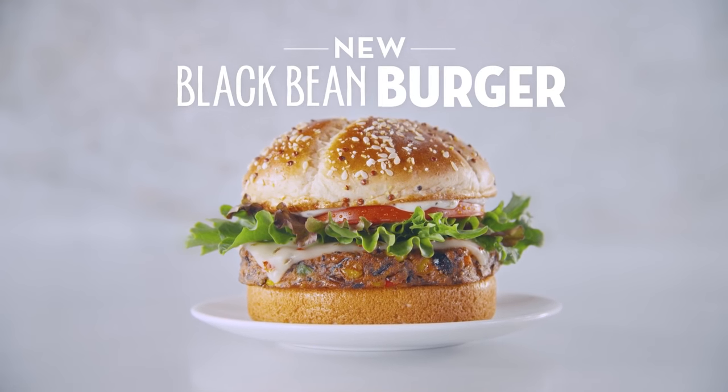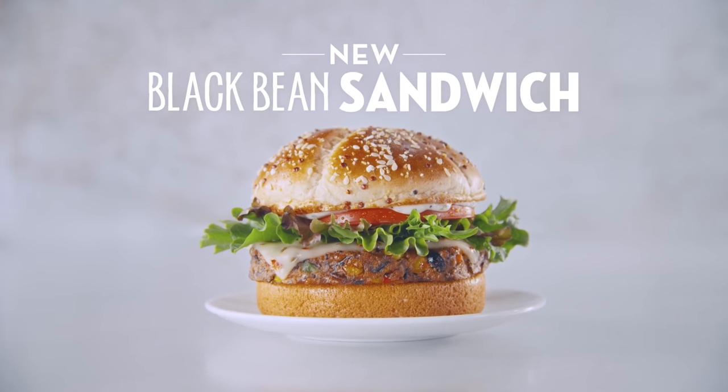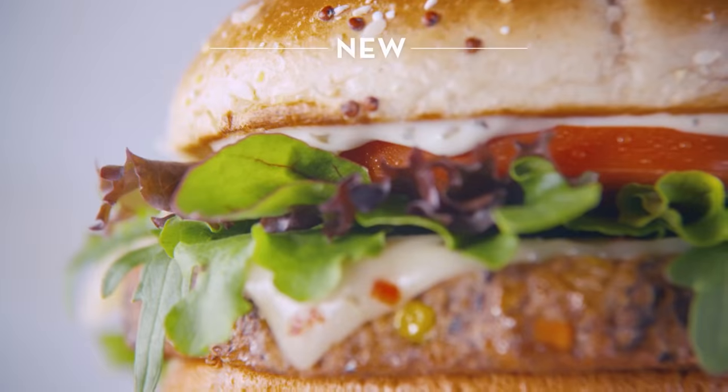Introducing Wendy's new black bean burger. Wendy's burger without any meat? I don't get it. Black bean sandwich? It's more than just a sandwich — with corn, roasted red pepper, and black bean patty.